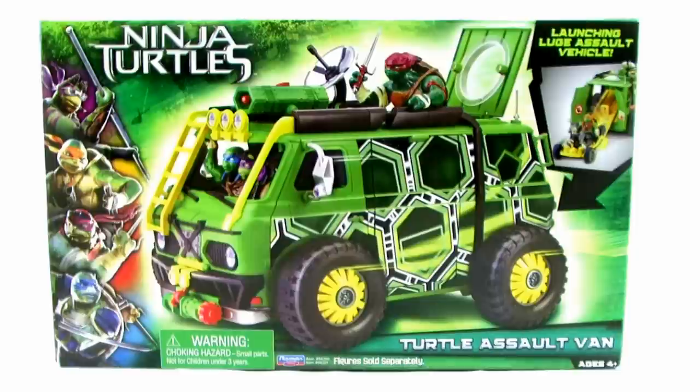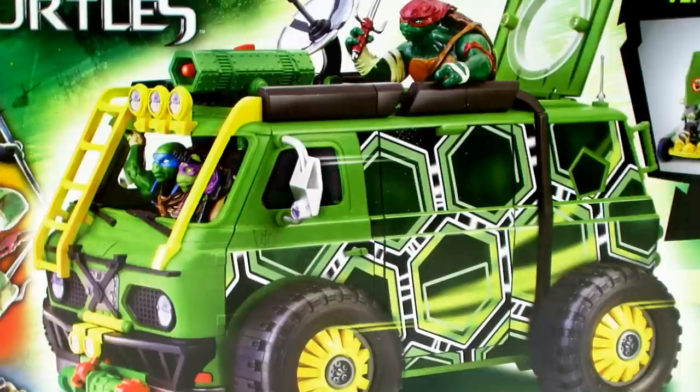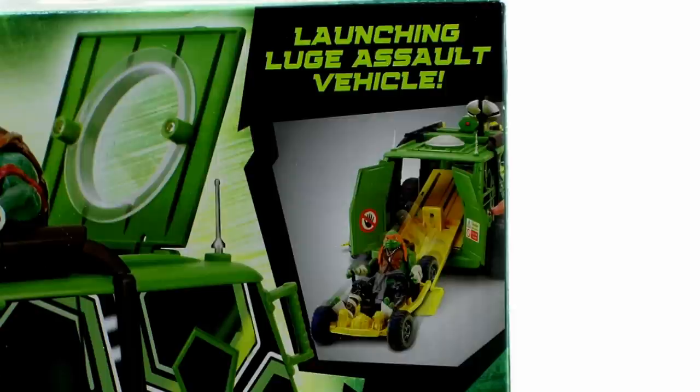First of all, let's take a look at the box. The packaging for this new movie line is actually really nicely done. It's bright and colorful with all sorts of shades of green, featuring the Ninja Turtles movie logo emblazoned across the top with a great image of the new Turtle Assault Van with some of the new movie figures riding on it. It also shows that it includes a launching Luge Assault Vehicle.